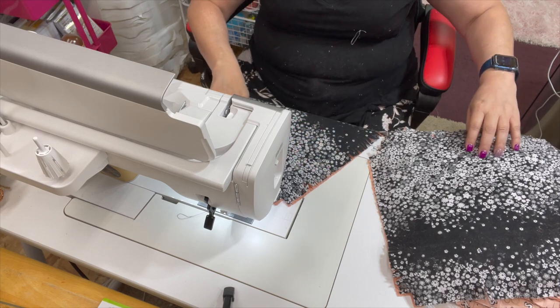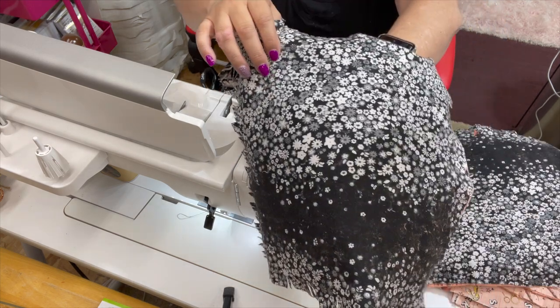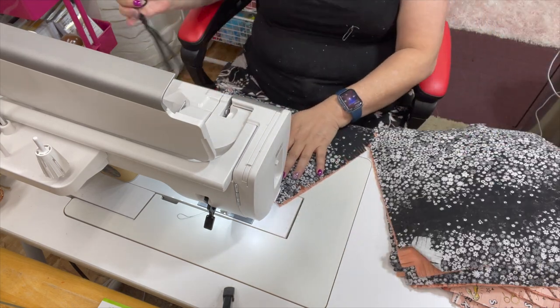I have finished sewing all of the squares for the main fabric. Now we're going to start doing the flannel squares with the cuddle on back — same thing as we did before.